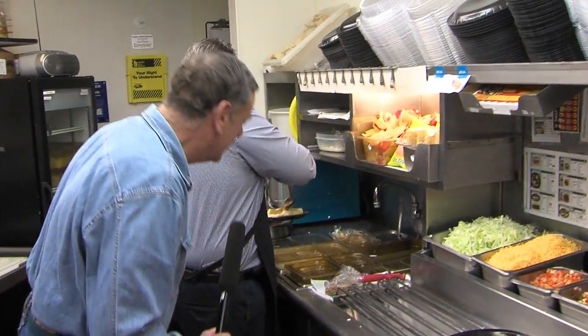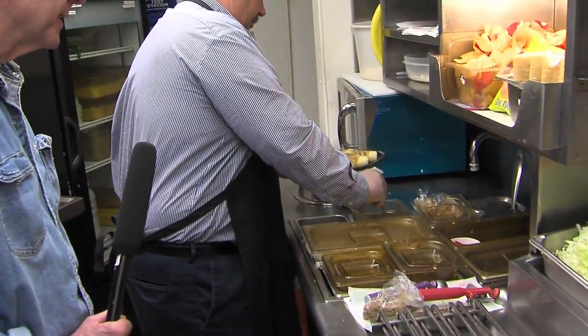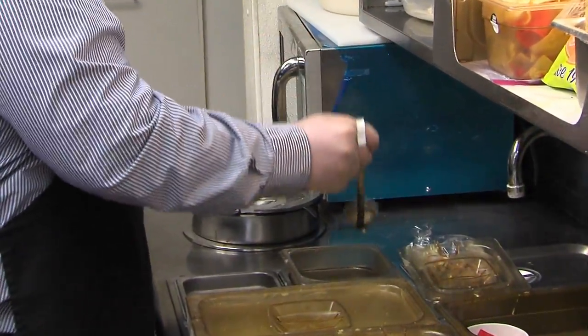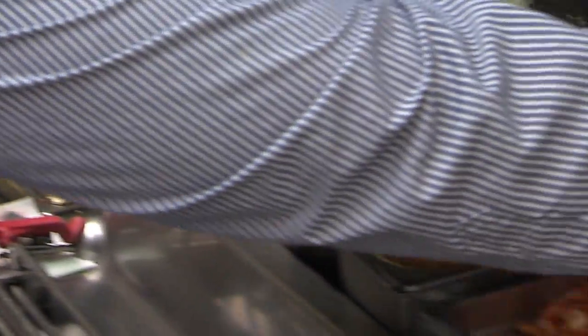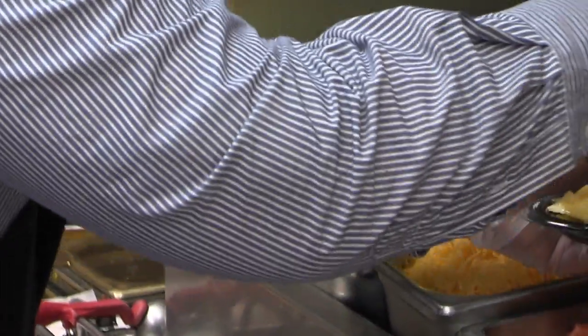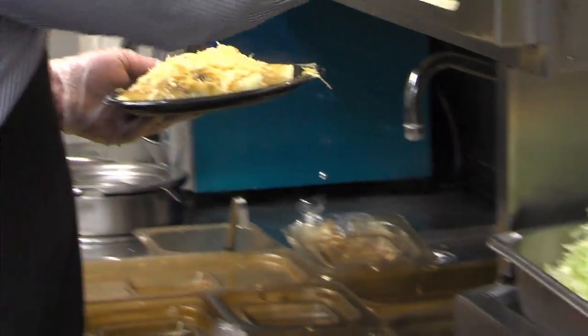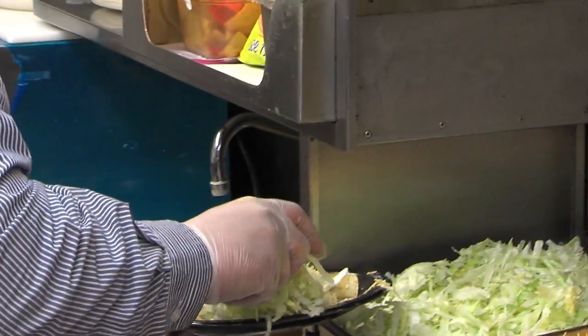He's going back there and he's ladling some warm green chili — it's steaming right on top of those enchiladas. Those look delectable. And then we're going to finish it off. We're going to put some garnish on there — some cilantro.